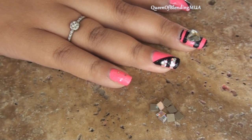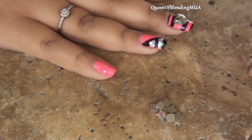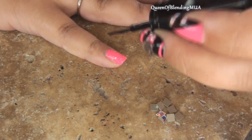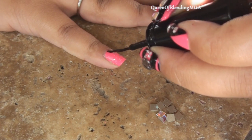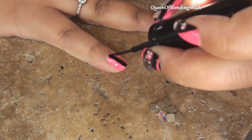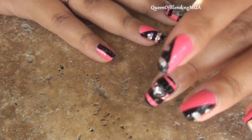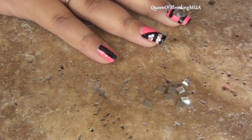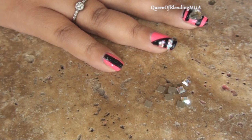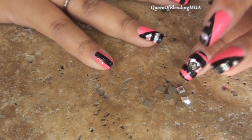And then lastly for the pinky finger, again with the black thin strip polish. I'm just going to make one big black bar down the middle. And then taking these little square-shaped rhinestones that I also got from the International Salon and Spa Expo, I'm just going to lay them down on the black bar.